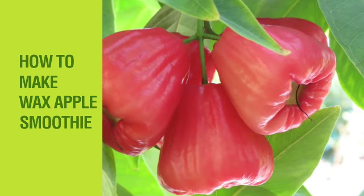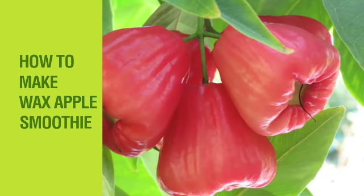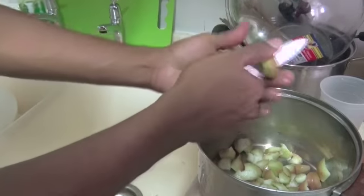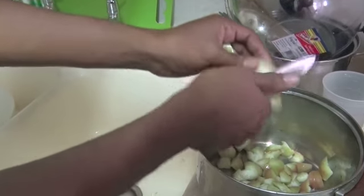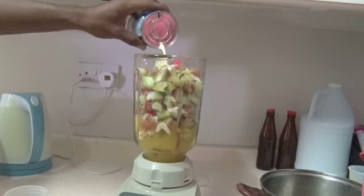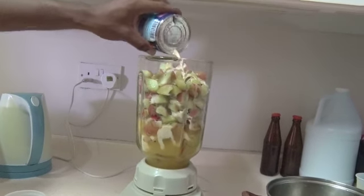How to make Waxed Apple Smoothie. What you are going to need is some crushed ice, diced or sliced wax apples, a box or bottle of orange juice, some milk, and a blender.